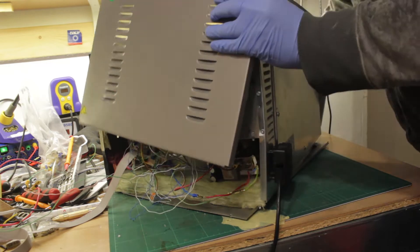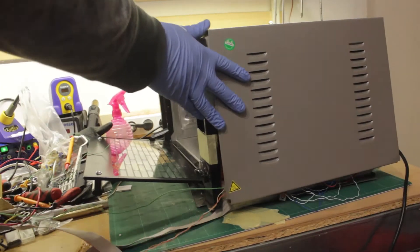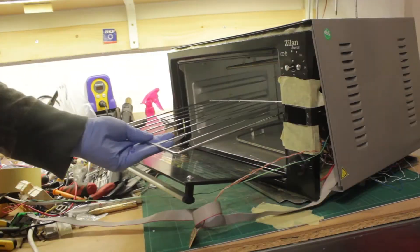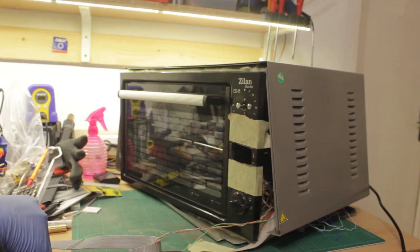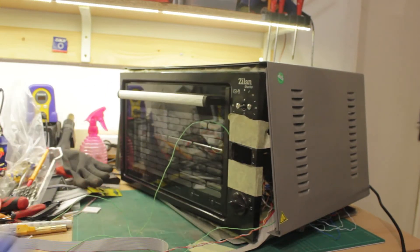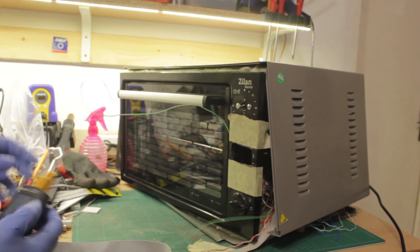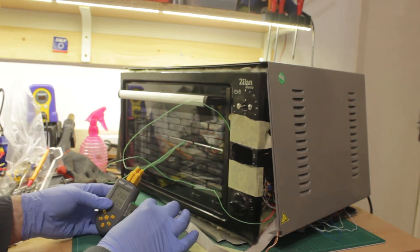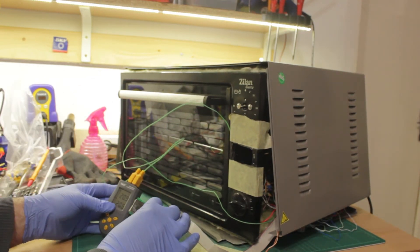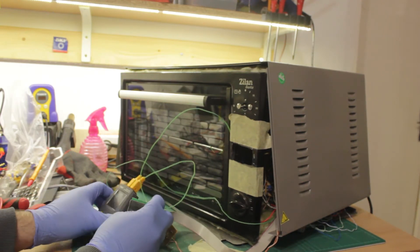With the circuit board wired in, it was time to test the oven. I temporarily put the cover on and placed thermocouples inside and on the side. The software fired according to the sequence but failed at one point.